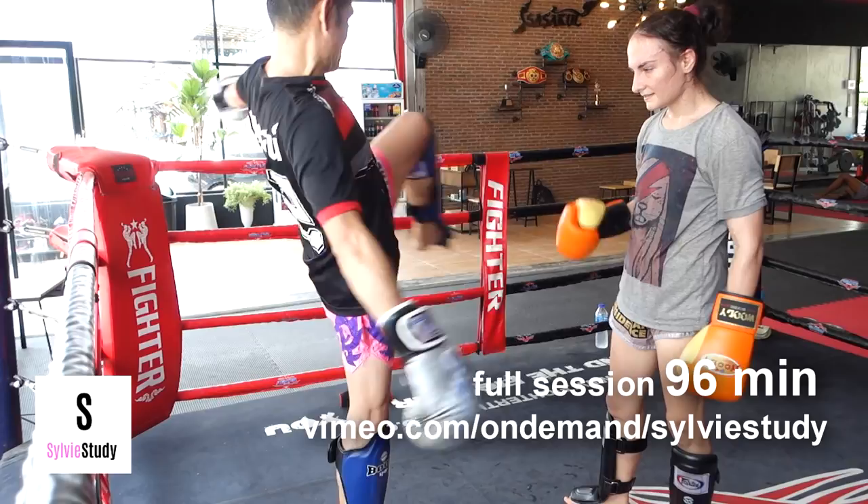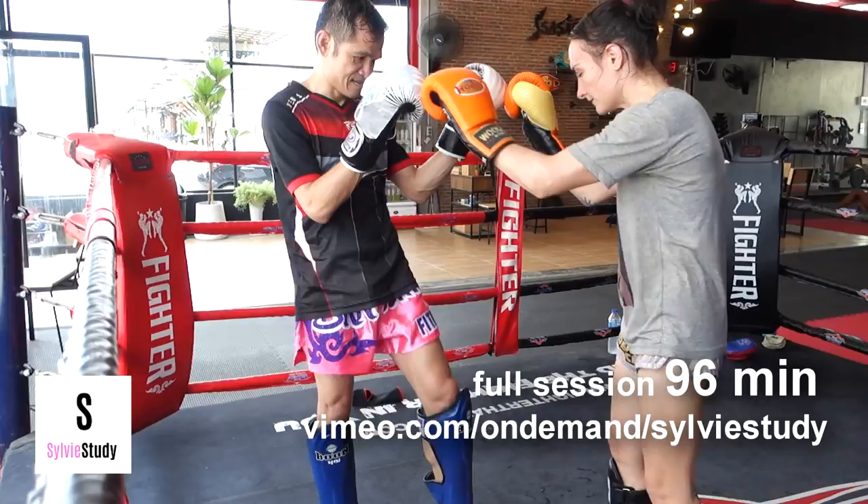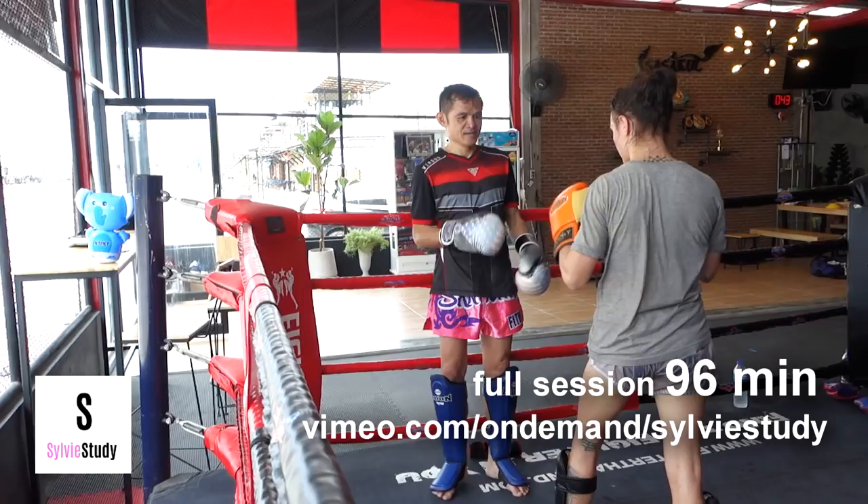I'm frustrated because I don't understand why my knee is so wide. If I have to go around his knee, sure make it wide, but I don't have to go around his knee all the time — I can actually come over it, which is more straight and more painful because then it has to come down.